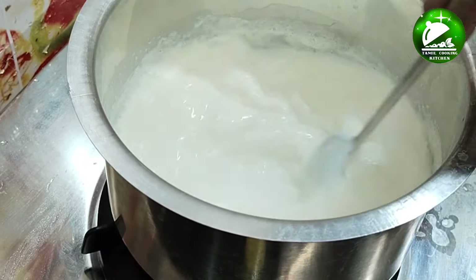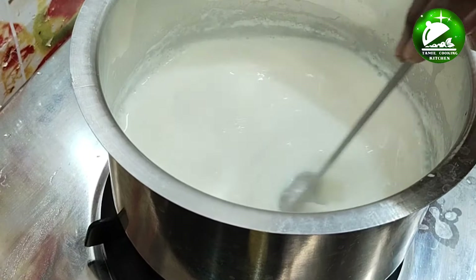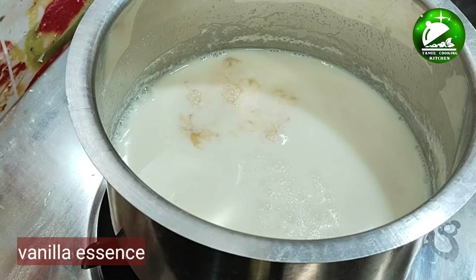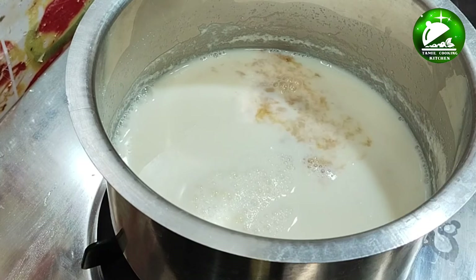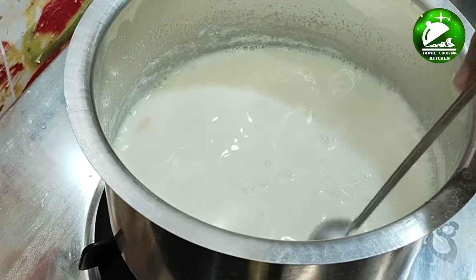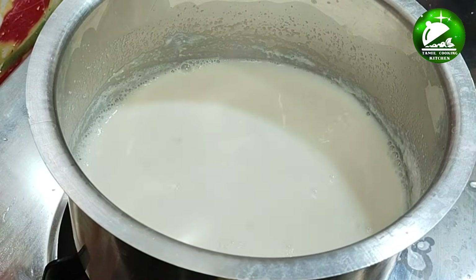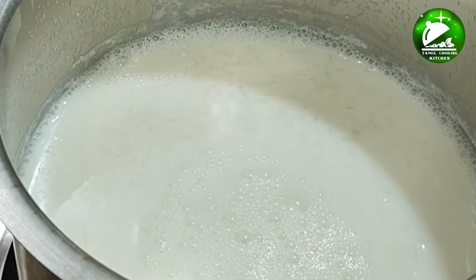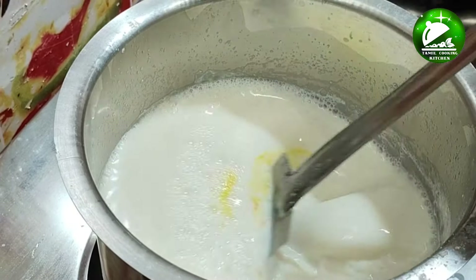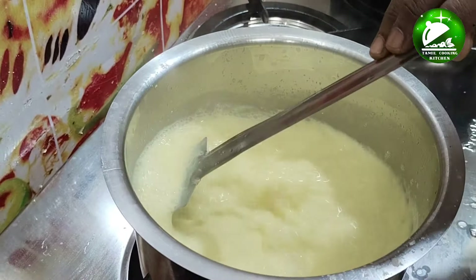We will heat it well. Now we use vanilla essence — 1 spoon of vanilla. You must add any essence. Now check the color. I am using yellow food color. Now put the stuff in half. We are ready to put the fruit jelly layer on top.